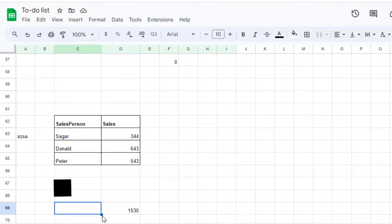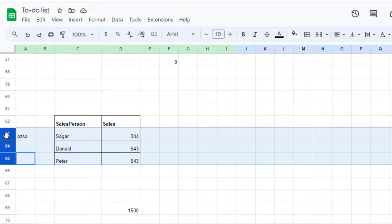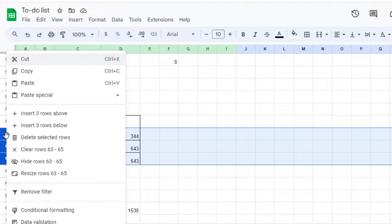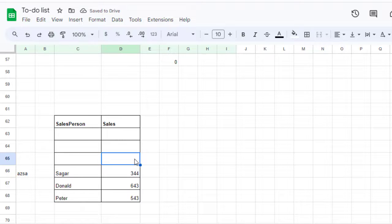To create those three blank rows, select three rows using the shift key, then right-click and click on 'Insert 3 rows above.' You can see the three rows have been created.